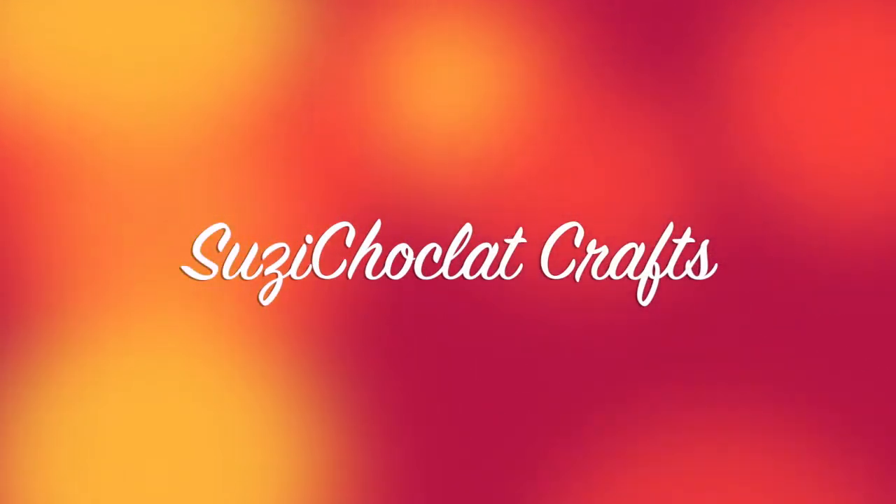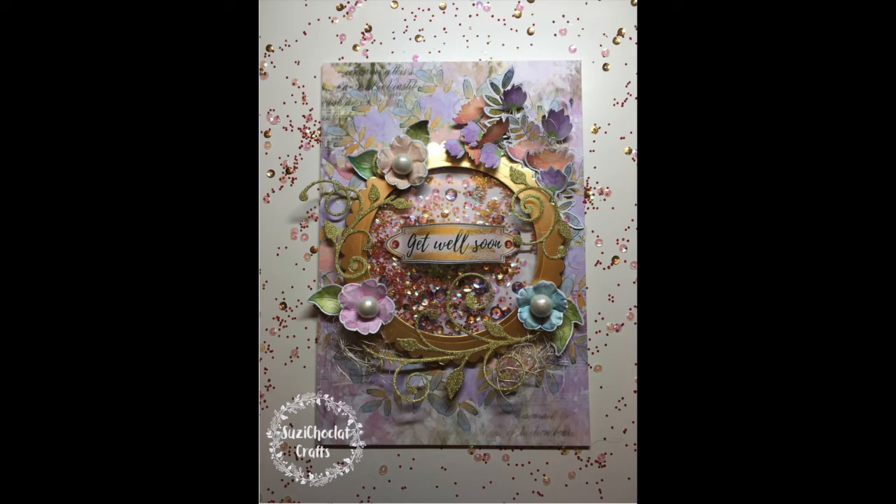Hello, it's Susie Chocolate here. I'm so honoured to be part of Marta's first blog hop and giveaway using her wonderful box of sunshine.